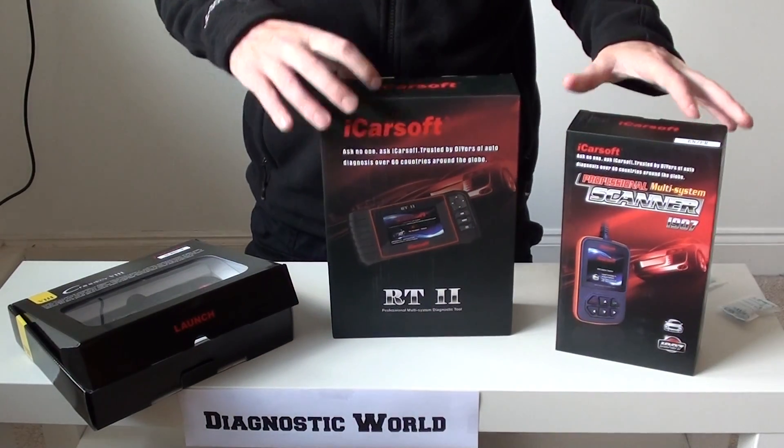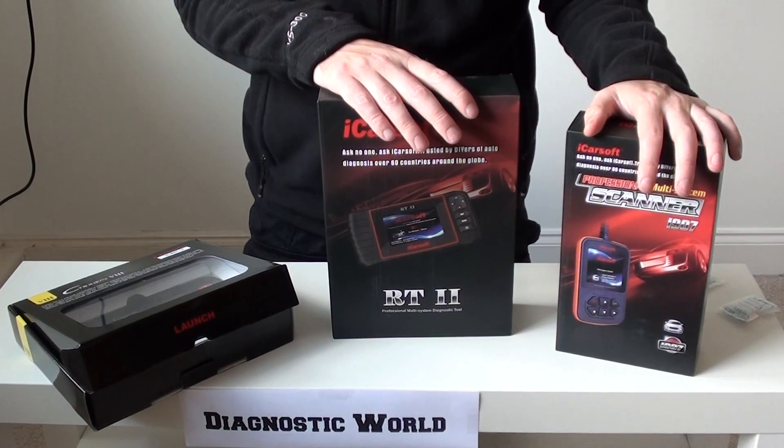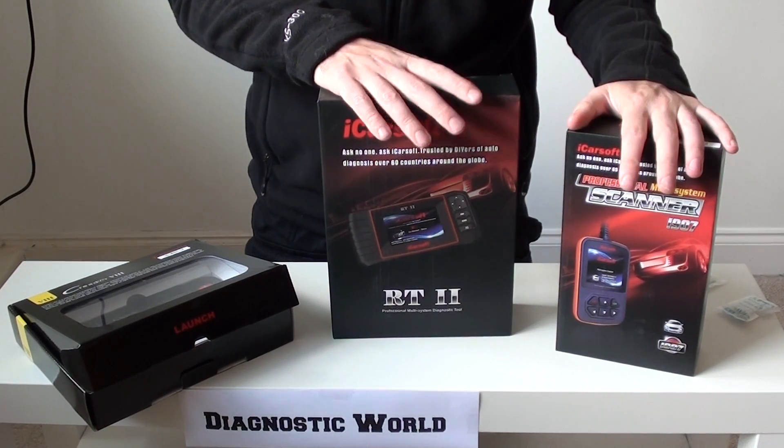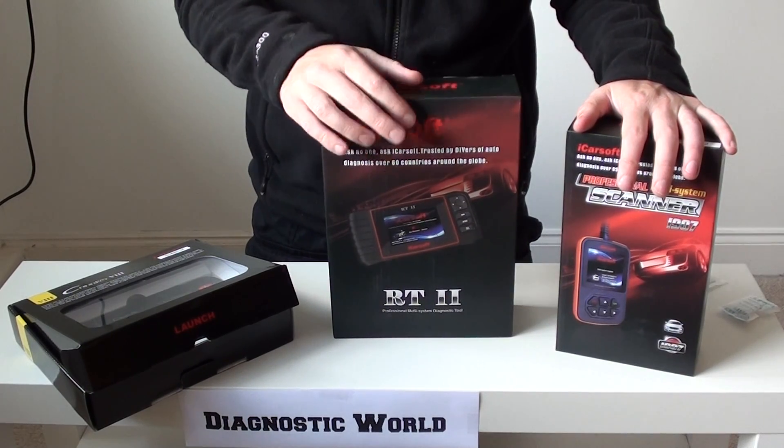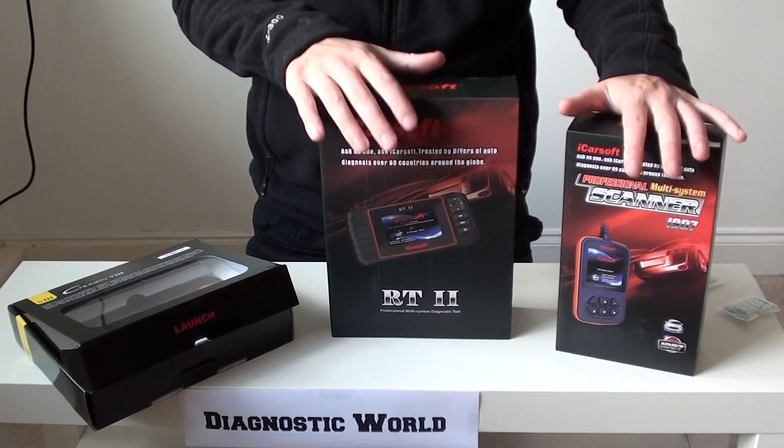So those are the top three picks. Like I say, there are other tools out there, but for ease of use and ease of simply taking it out of the box and plugging it straight into your vehicle, these three kits are absolutely spot on.